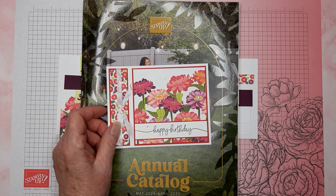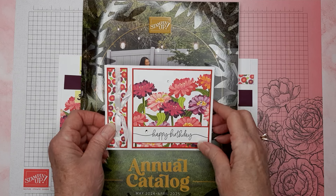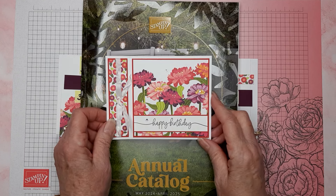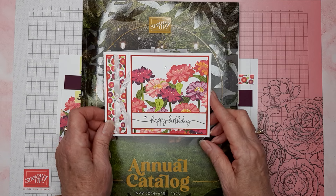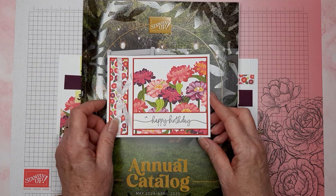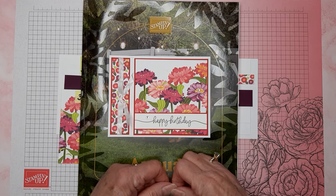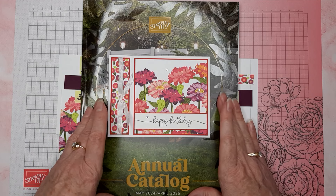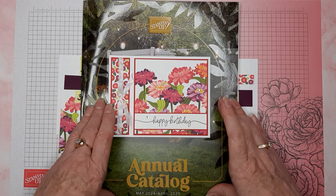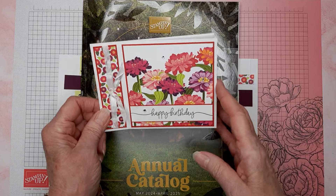Hello everyone, thank you for stopping by my YouTube channel 'Get Crafty with Sally.' My name is Sally Poole and I am a Stampin' Up demonstrator in Albany, Oregon. Welcome — if this is your first time here, let me know, put a comment down below the video. It's great to have you here.